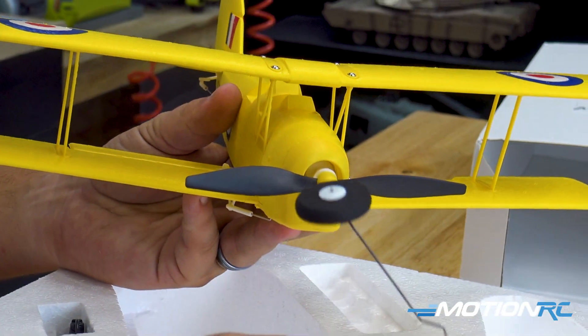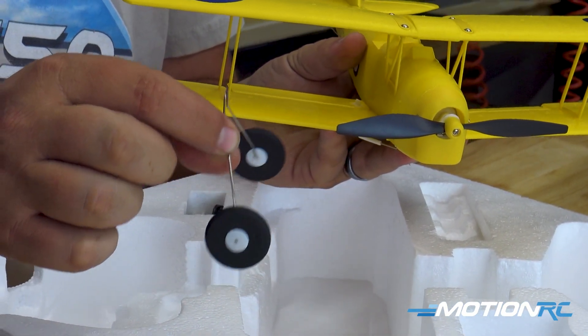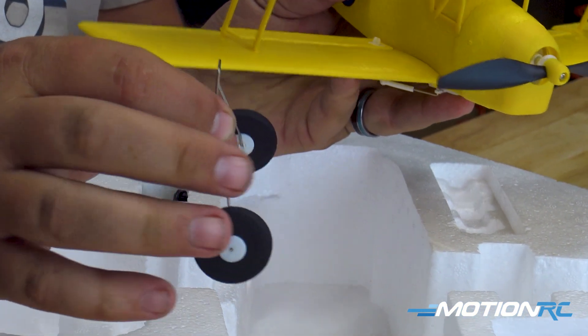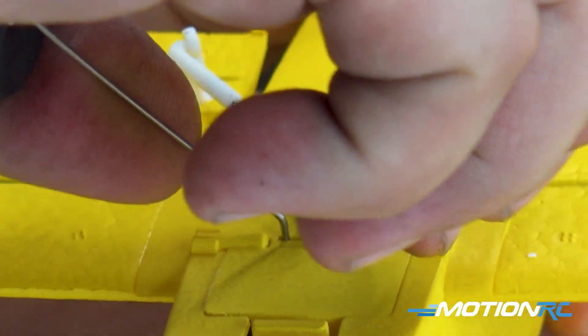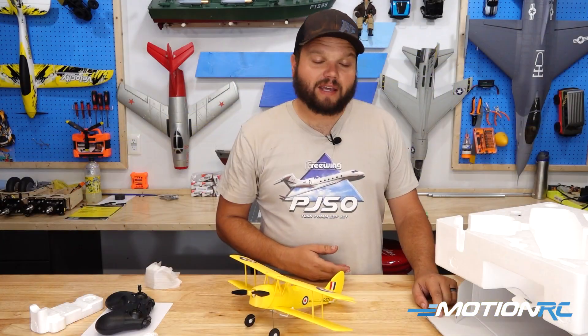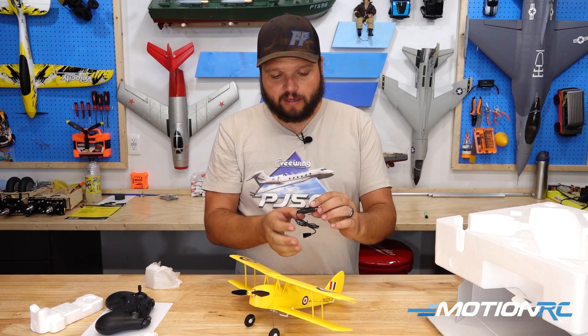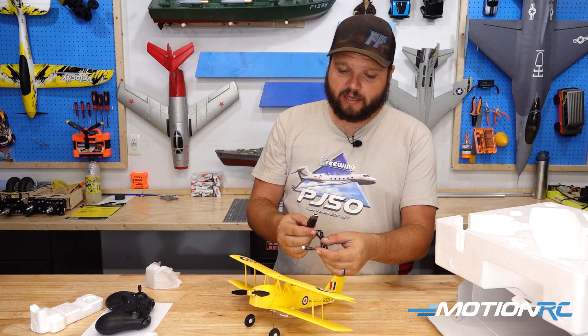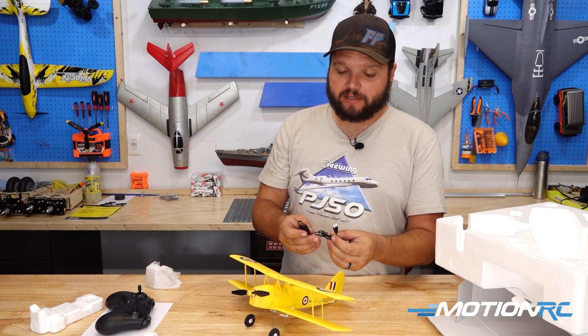Next piece to come out of the box is our landing gear. You'll notice that the landing gear has a rake to them — we want it where the rake is towards the front of the aircraft when we push them in. We can go on and turn that over and slide those in right there, just like that, and then set our model on the table. Next thing coming out of the box is going to be our ready-to-fly charger — it's the same one used in a bunch of our other kits. Same battery between all the airplanes also, so if you get multiple different models, you're going to have multiple different batteries to use.